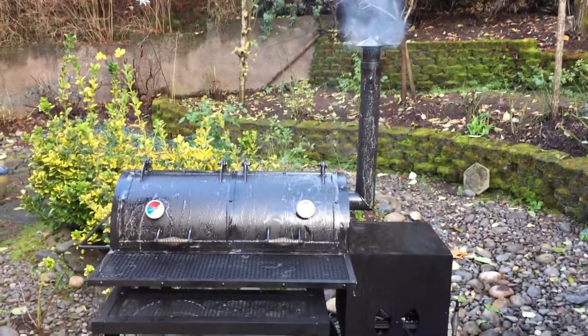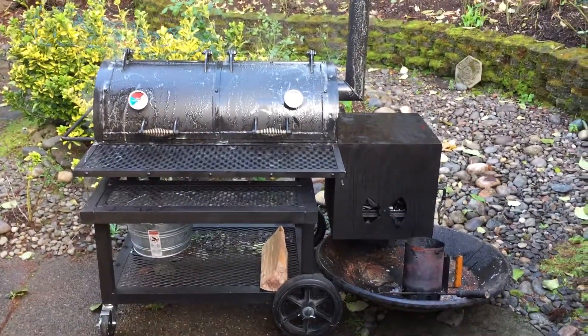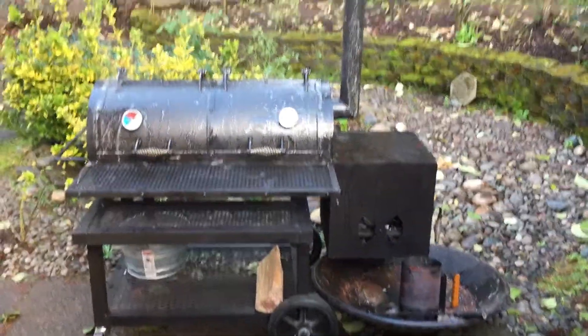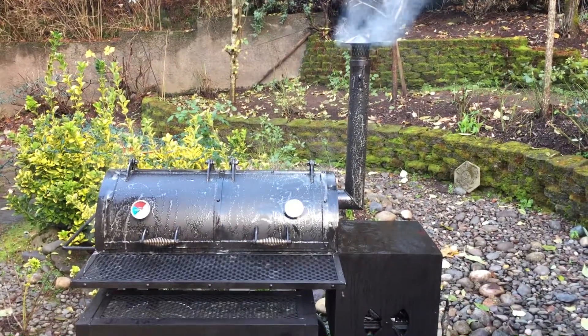Seasoning is probably halfway through. We'll see how things go. Next video I think I'm going to throw a pork shoulder on this puppy. Talk to you later, take care!